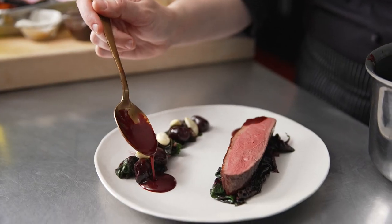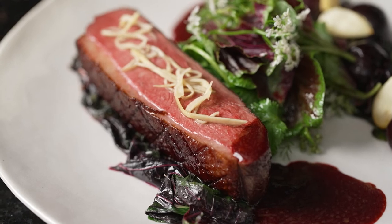This is spiced duck breast with sweet and sour cherries, pickled ginger and compressed amaranth.